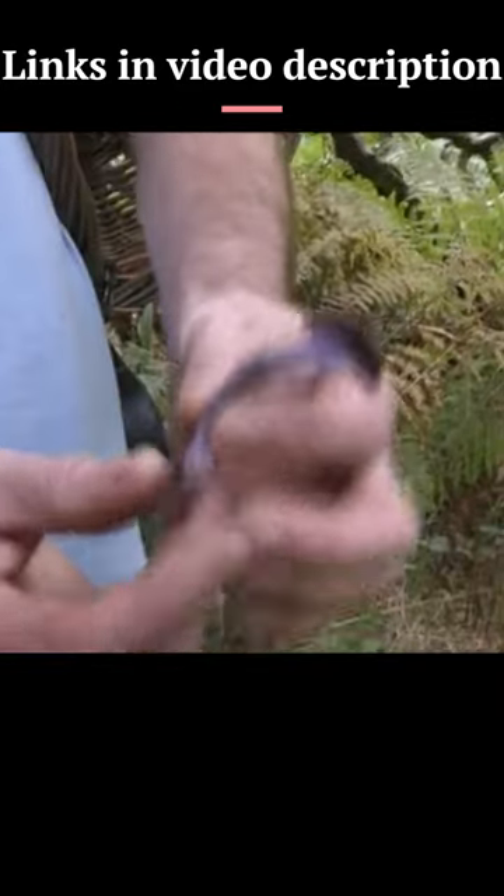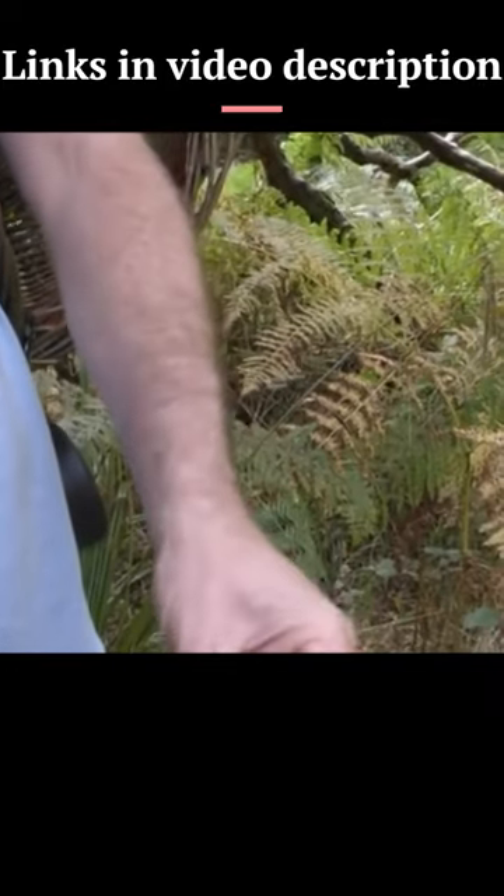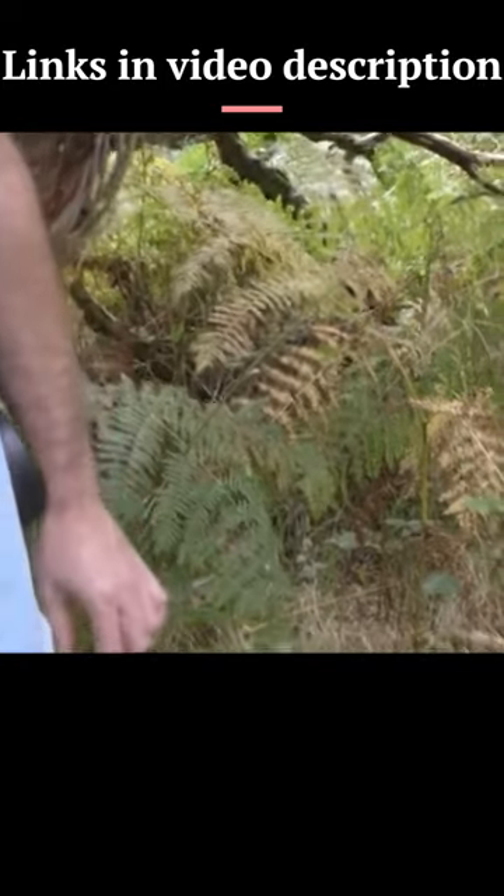Amethyst deceiver. You can see it's a totally different shape than the last ones — that's why they call them deceivers. Big fat stem on that. It's all gnarly and twisty, isn't it?